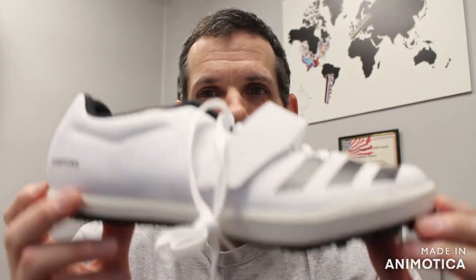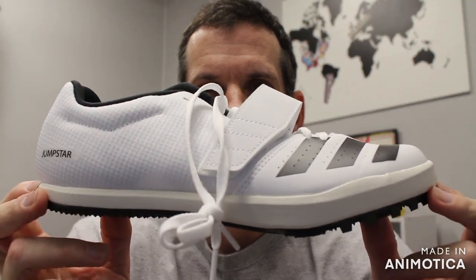Welcome back to VS Athletics. In today's video we're going to go over, in my opinion, one of the best all-around jump shoes — and that is the Adidas Jumpstar.